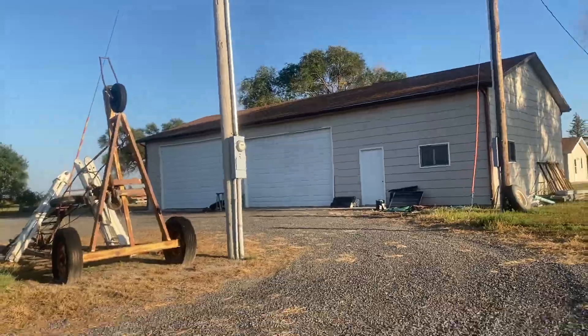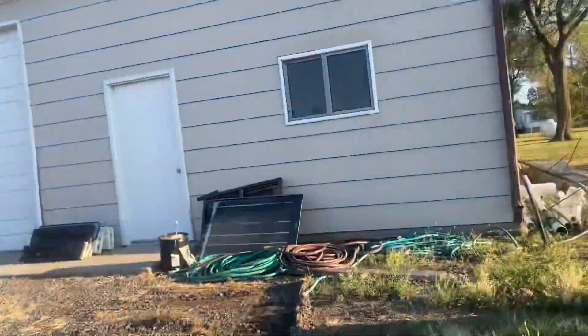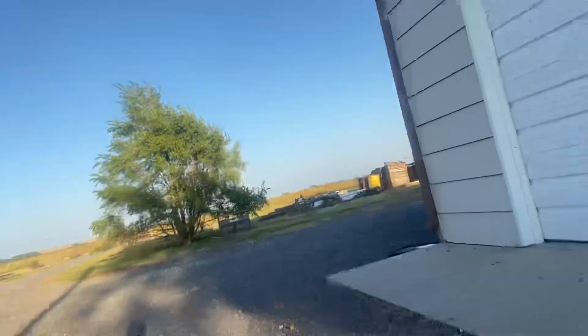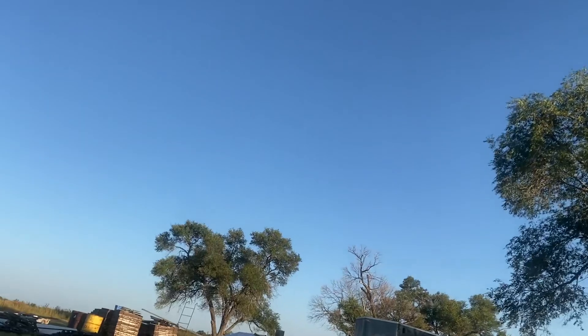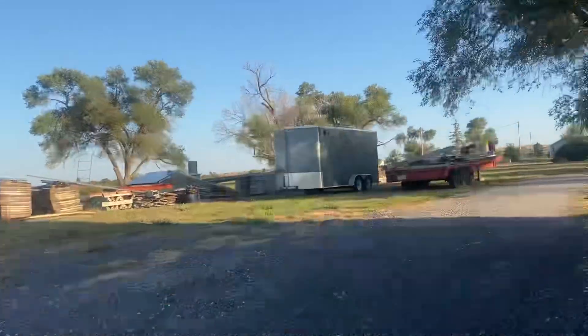Let's go see the trailer. I'm going to put a new camera on the cluster inside of this build. That's the trailer.